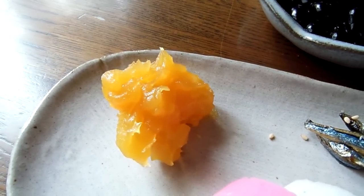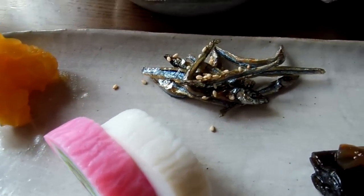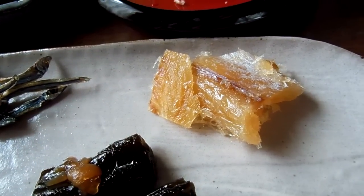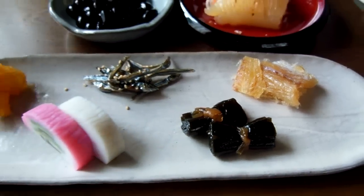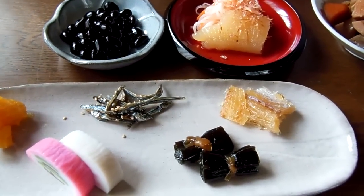This is... I forgot what it's called in English. Kamaboko... Koi tazukuri? And kombu? Kore nani? Tara! So this is what we're gonna eat, and there's one more thing coming, I think.